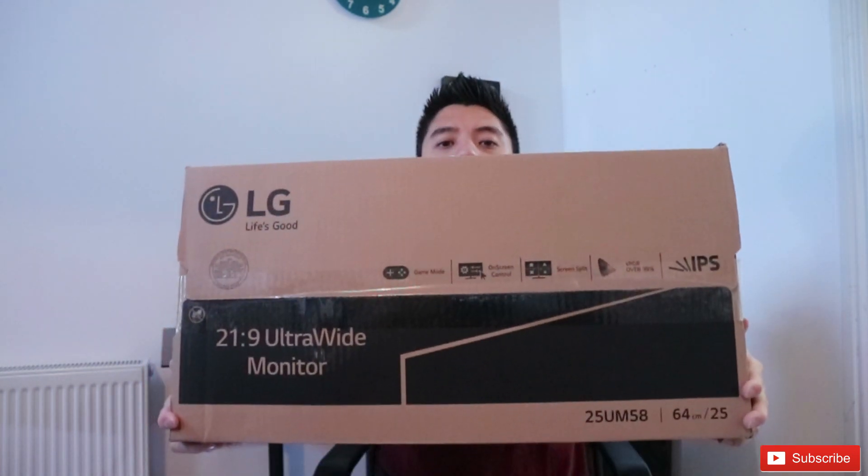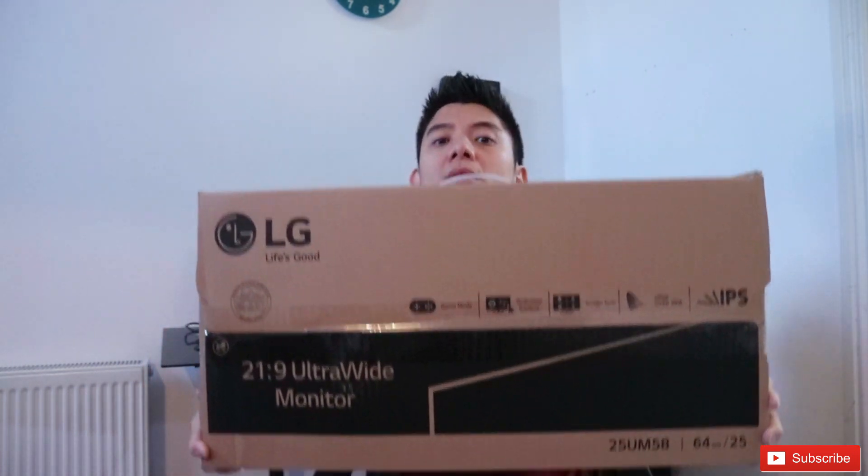We're gonna open it — this is the LG UM58, 25 inches ultrawide TV. You got it right, ultrawide — it means longer, bigger and better. I got this from Amazon. This is the 2018 ultrawide model.